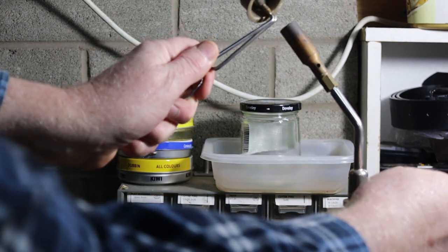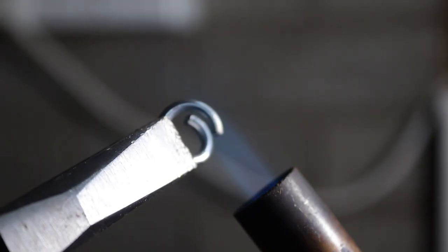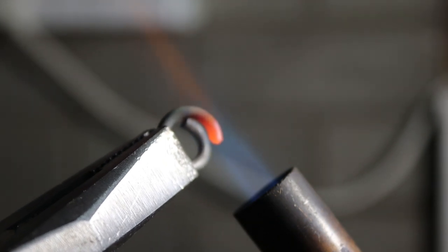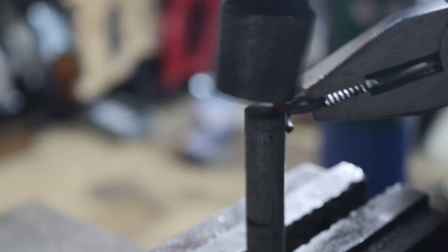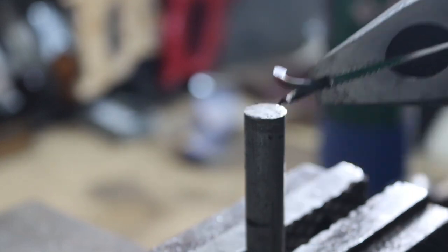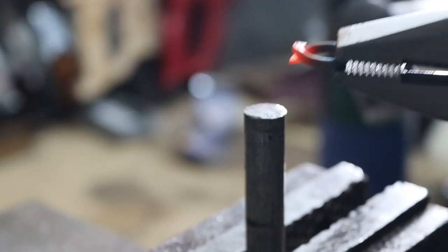Now we can go into the workshop and light the fire. It's possible to forge these links cold, but heating them first reduces your chances of cracking the metal. I'm using this metal rod in my vise as a rivet anvil. You can see how quickly the wire cools once it touches the anvil. Now we can heat the other side of the ring and flatten it in the same way. Next I'll squeeze the link together with my pliers, heat it a third time, then hammer the link closed.